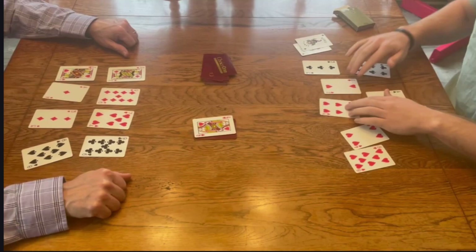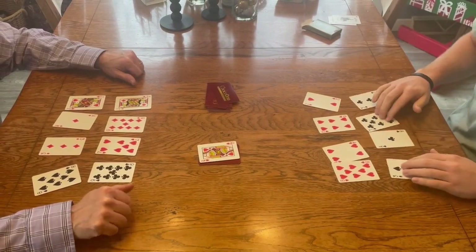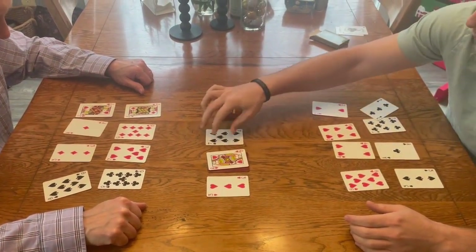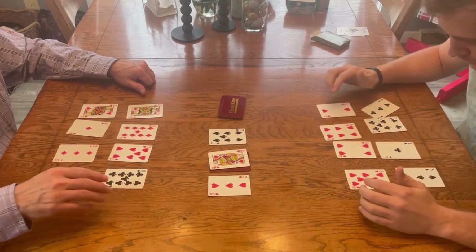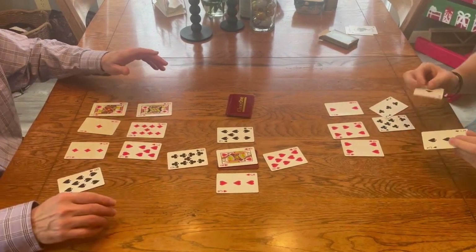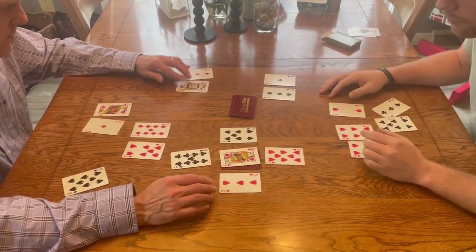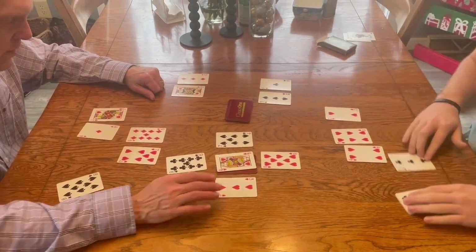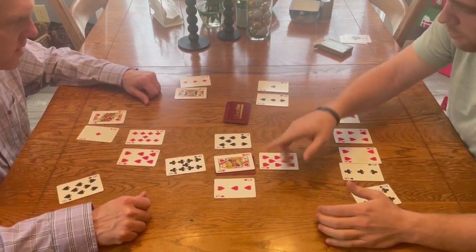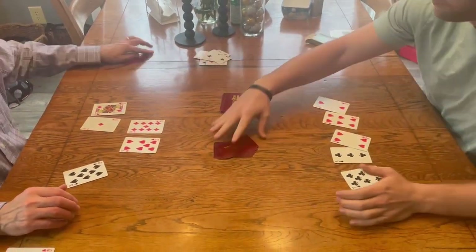This is me setting up the first equation. A queen gets flipped up onto the variable pile, and then I take two cards from the number card deck to create the equation 3x plus 7. My dad, who is on the left, played 3 times 9 plus 4 equals 34, and I played 3 times 8 plus 7 equals 31. Since 34 is higher, my dad won the variable card for that round, and we both draw back up to 8 cards.